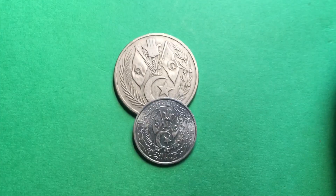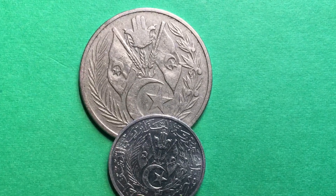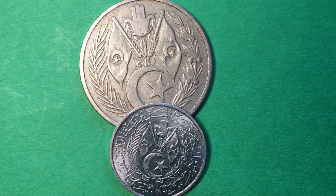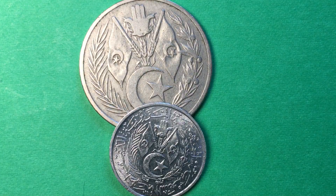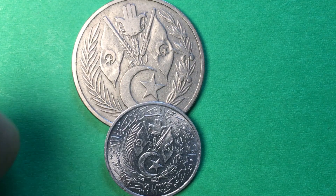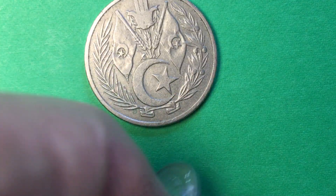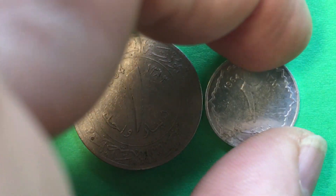Hello all you coin collecting aficionados out there and welcome again to the DC CoinWorld International Coin Channel. Today we have two coins from the country of Algeria, and if I tip that light just right, you can see clearly the Algerian flags here and the other symbolism of Algeria. Let's start with the front or the obverse of these coins.